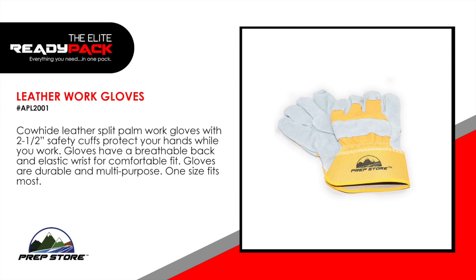Leather work gloves. Cowhide leather split palm work gloves with two and a half inch safety cuffs protect your hands while you work. Gloves have breathable back and elastic wrist for comfortable fit. Gloves are durable and multi-purpose. One size fits most.